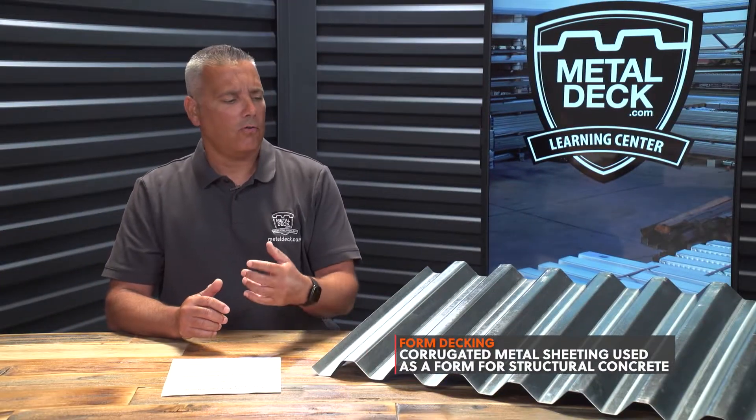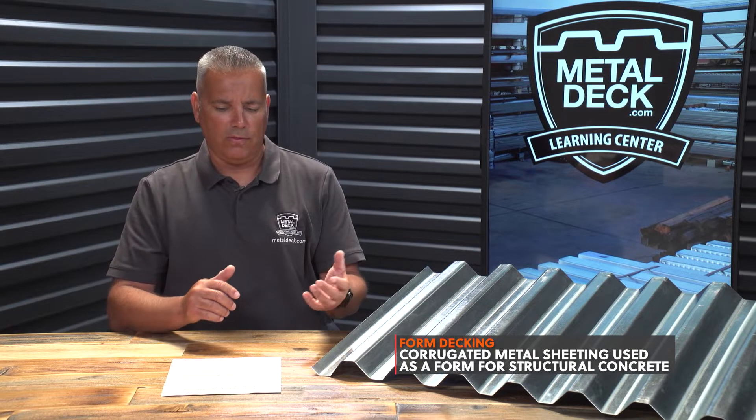What is form decking? Form decking is a corrugated metal that's used as a form for structural concrete.